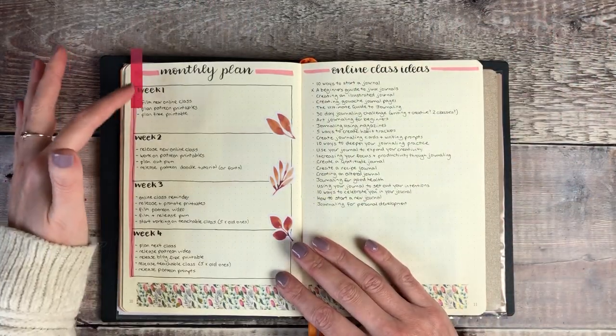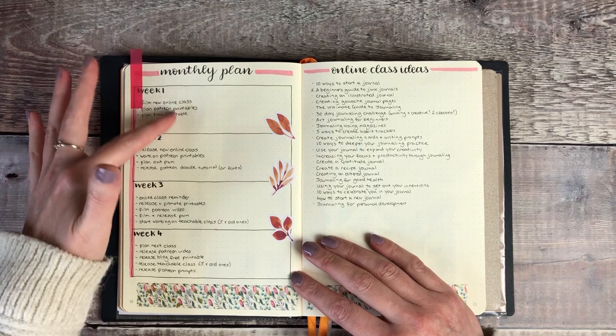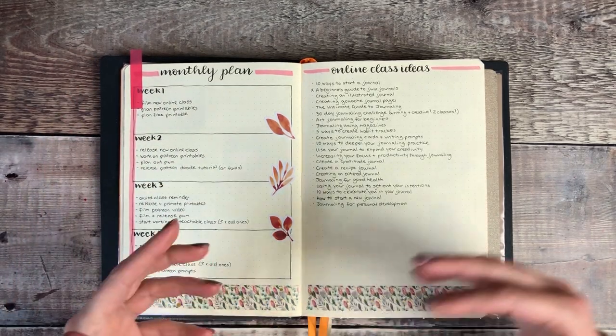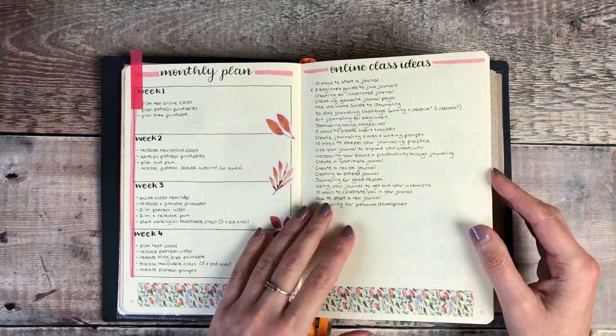I've also got my monthly plan which ties in with that first page showing the different weeks and how many weeks there are in a month. So those are the kinds of things I want to be doing each week to make sure I'm staying on top of things like Patreon, online classes, YouTube videos and my blog.